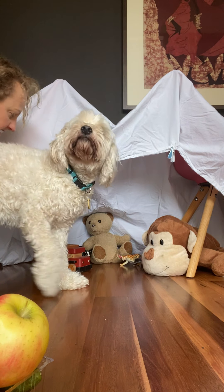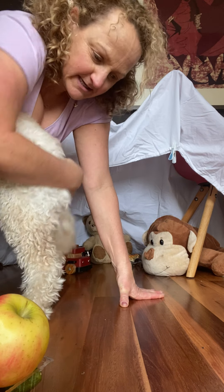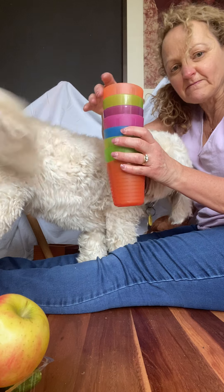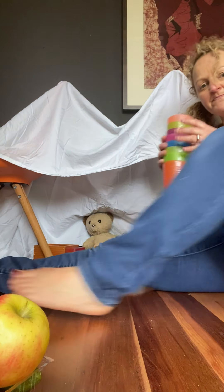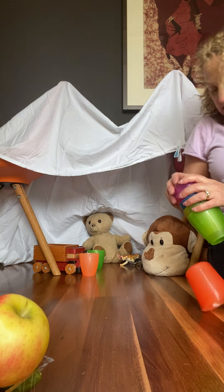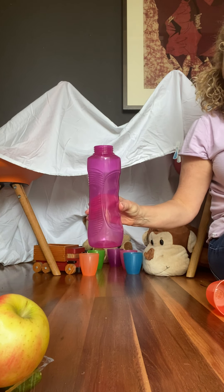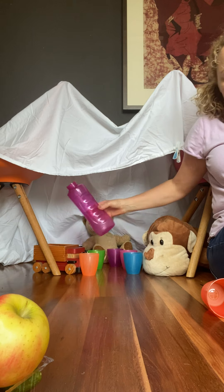I think that these animals are a little bit hungry — like you might be hungry, Wilmy. I decided that we would pick up some bowls and plates. So we've got some cups, and we'll put the cups out in front of the animals and the toys so they've got something to drink. And I'm going to use this little drink bottle to pretend to fill up their glasses.